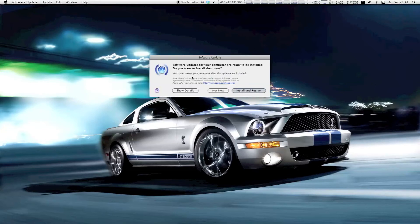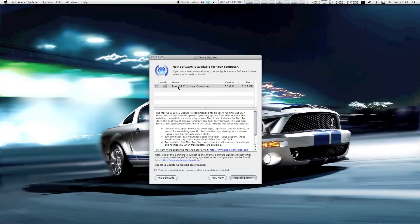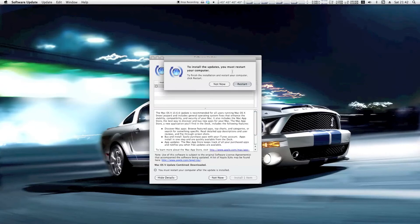Software update is done checking. You can see I have the Mac OS X combined update to 10.6.6. Up till now I always unchecked it and pressed "not now," but this time we're going to do it. I'm not sure if the recording will stop when I do so, but let's see what happens. It's asking to restart, so I'll stop the recording and the next segment will show me booting up after the update.